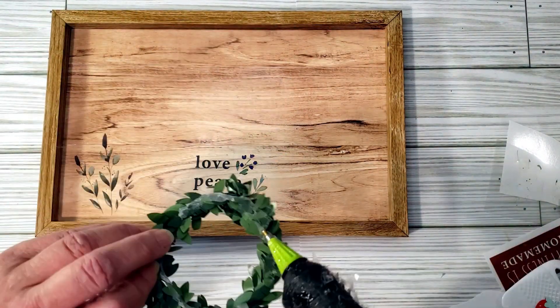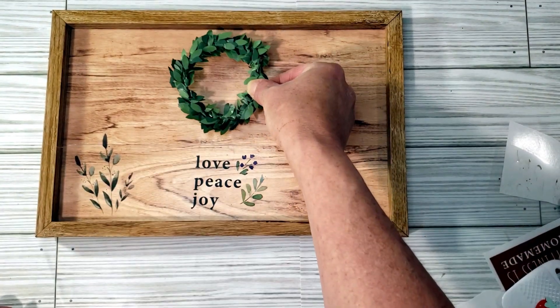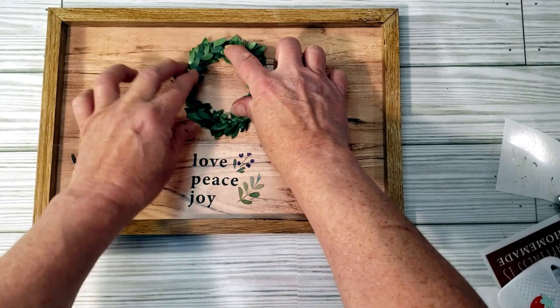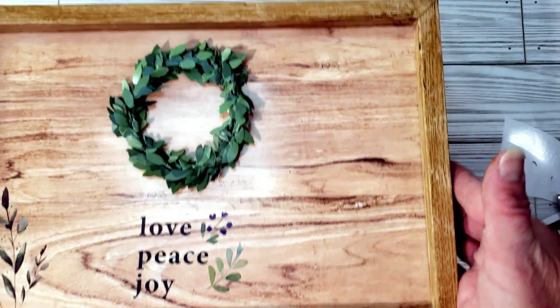I thought it needed some color, so I grabbed a floral piece that I pulled off another Dollar Tree item and just hot glued it right to the top of the sign. And that is it — this is so cute and so easy!